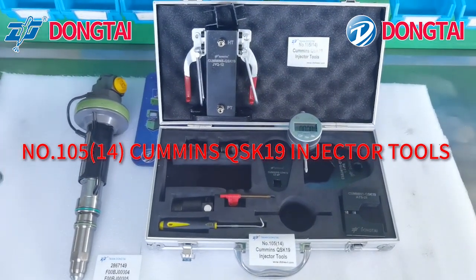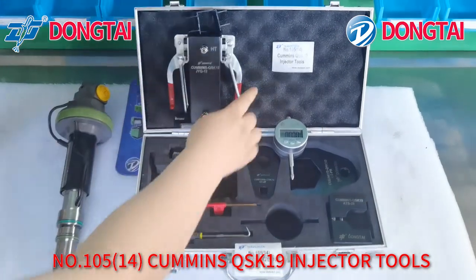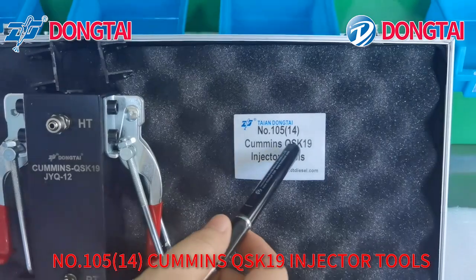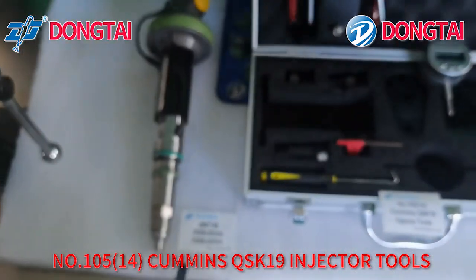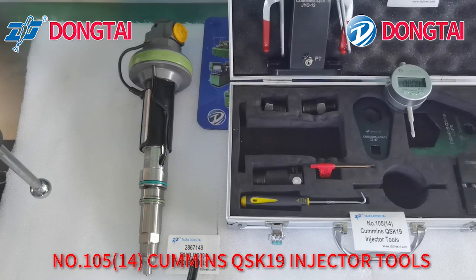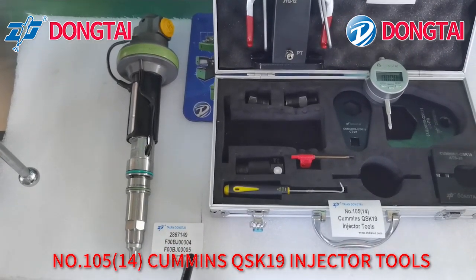Hello everyone. Welcome to Taiwan Dongtai Machine Manufacturing Company. Today our engineer will show you how to use our Cummins No. 10514 Cummins QSK19 Injector Tools to dismount QSK19 Injector 2867149, F00BJ00004, F00BJ00005 Injectors.